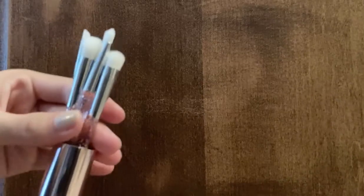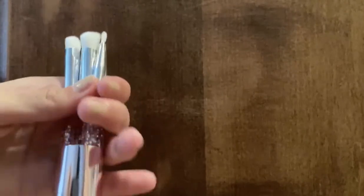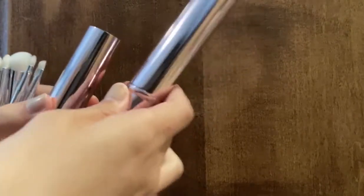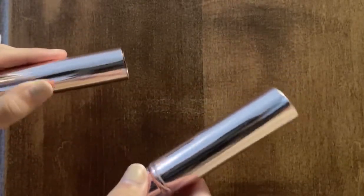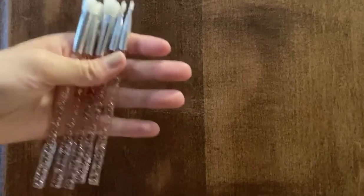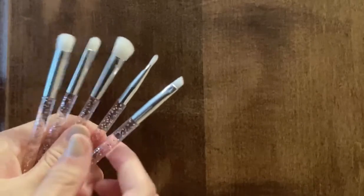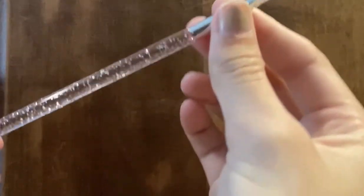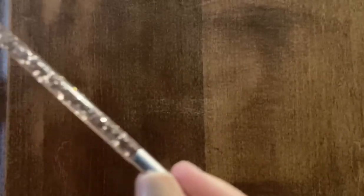Hi everyone, welcome to my channel. Today I'm going to be testing out this H&M brush set. It comes in this super cute rose gold case, which makes it perfect for travel. The handles on these are a super pretty sparkly pink — the color doesn't show up too well on camera, but they are more pink in person.